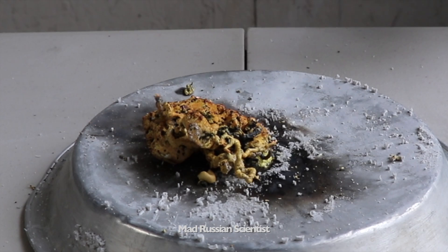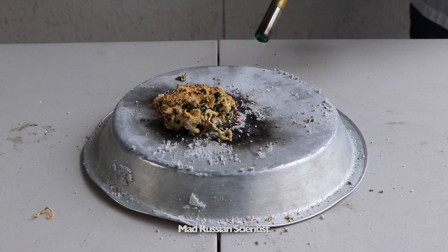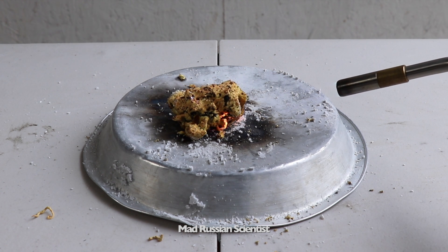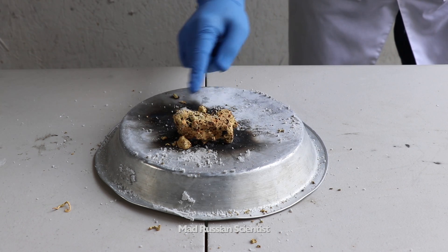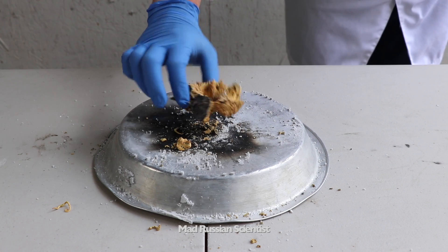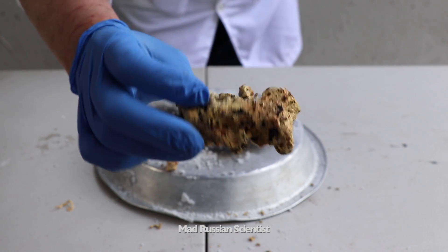It's kind of scary and spooky looking. Oh, look at that one. Check this out. It's hot. Very light though, almost no weight. That's crazy. Look at this.